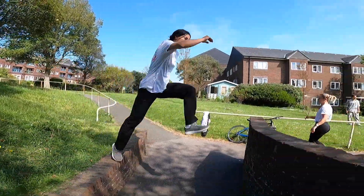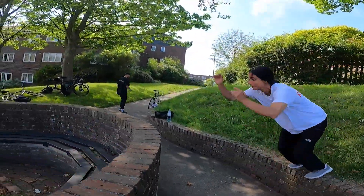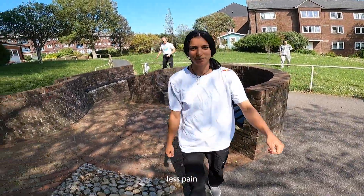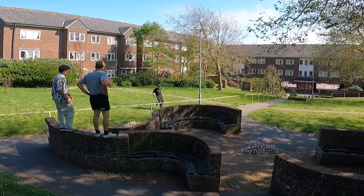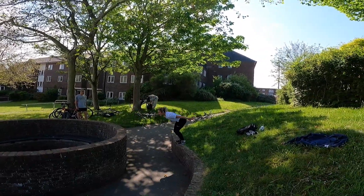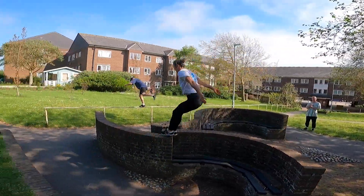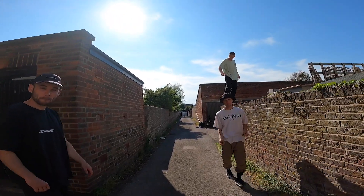I just want to change the legs a bit because it just hurts. Next spot — there are some good two walls. Recoil, arm jumps, 180s. Classic Brighton spot — this is aka Recoil Jimmy.